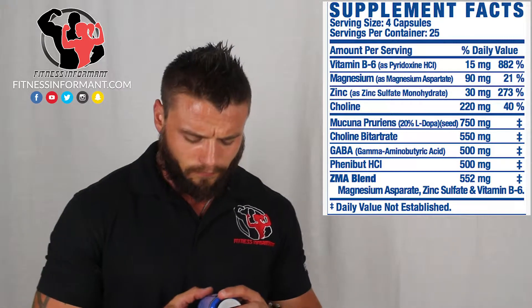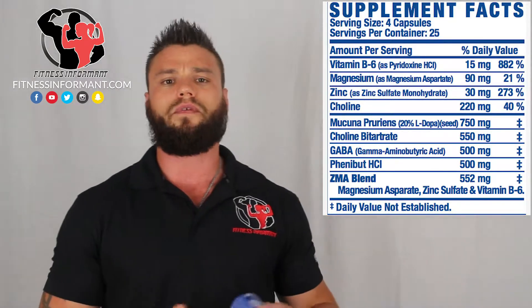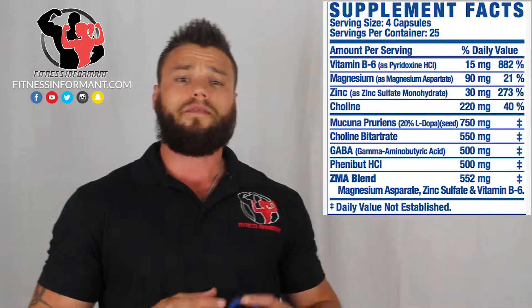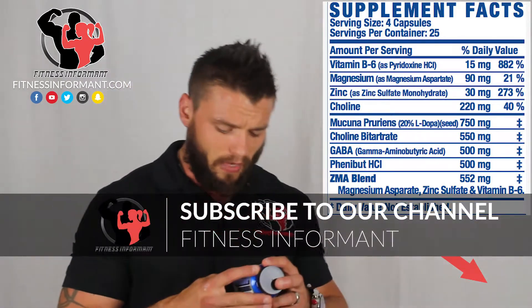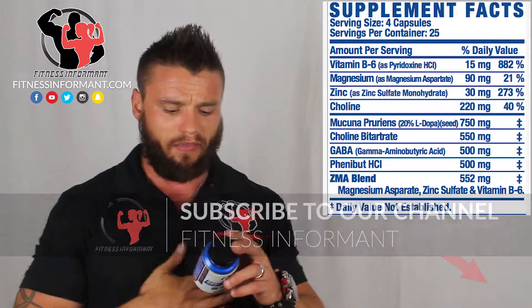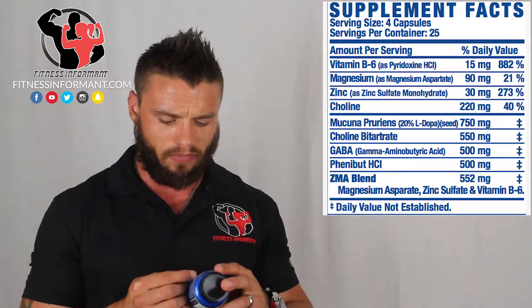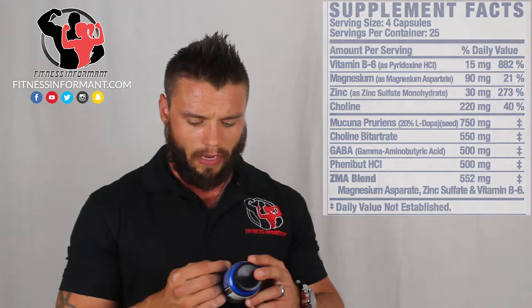There is also a ZMA blend at 552 milligrams. In a ZMA blend, you typically want around 450 to 500 milligrams of magnesium aspartate, about 30 milligrams of zinc, and about 10 to 12 milligrams of vitamin B6. What confuses me is that on the label above the blend, they have vitamin B6 listed at 15 milligrams, magnesium aspartate at 90 milligrams, and zinc at 30 milligrams, but then they also have a separate ZMA blend — a little confusing.